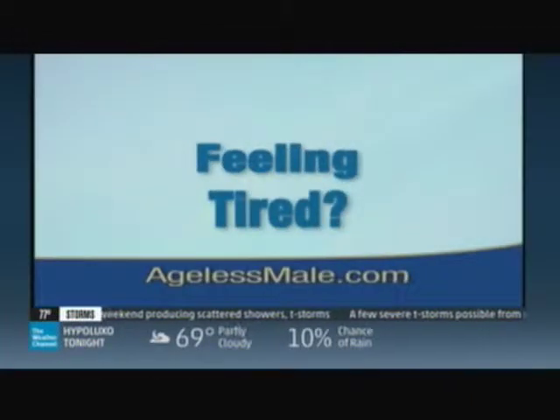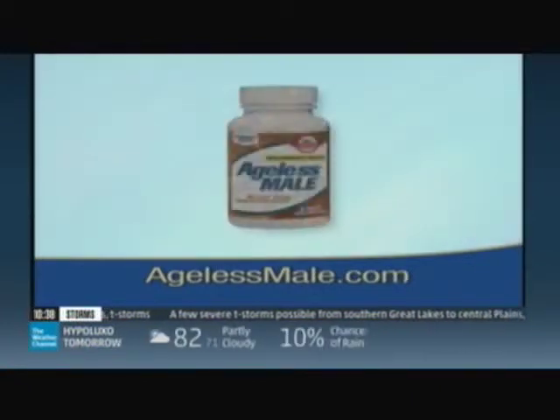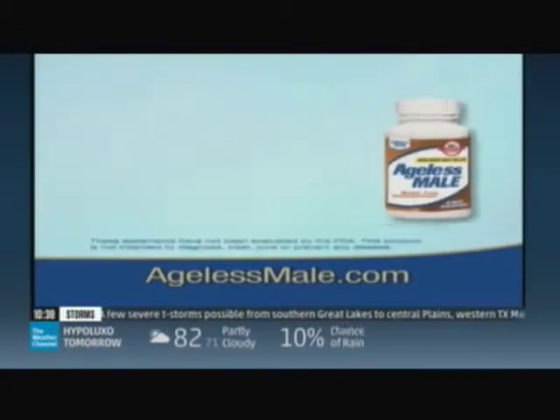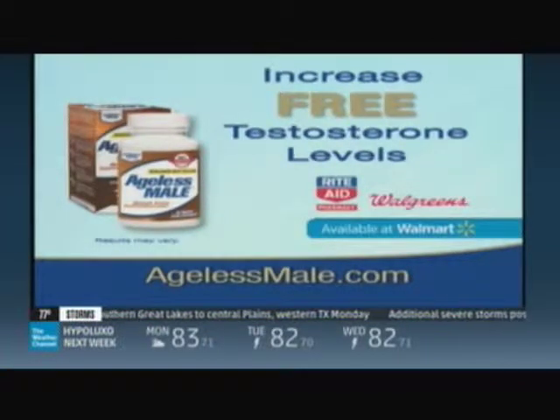Are you a man over 40 and feeling tired, losing muscle, have less romantic drive? Then you need Ageless Mail, with an ingredient clinically shown to increase free testosterone levels. Ageless Mail is now available at these fine retailers.